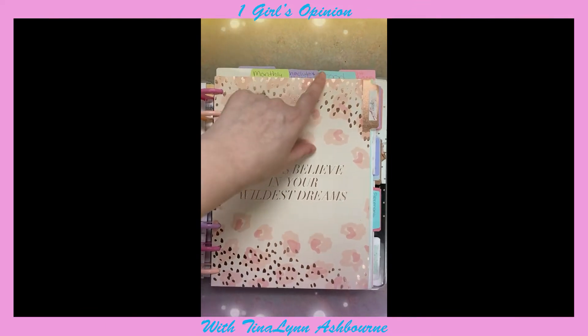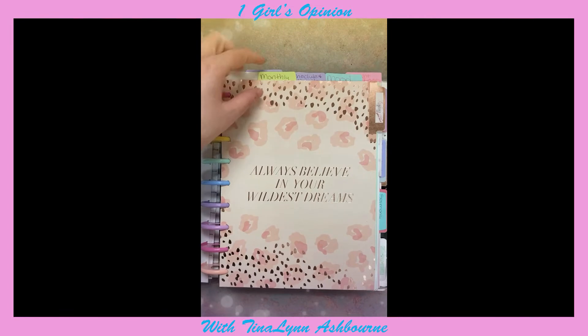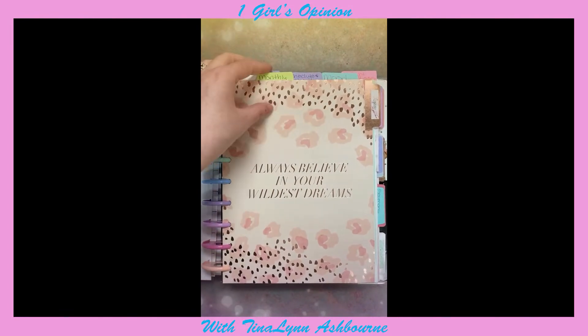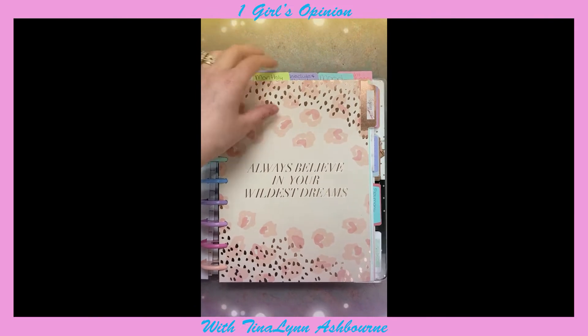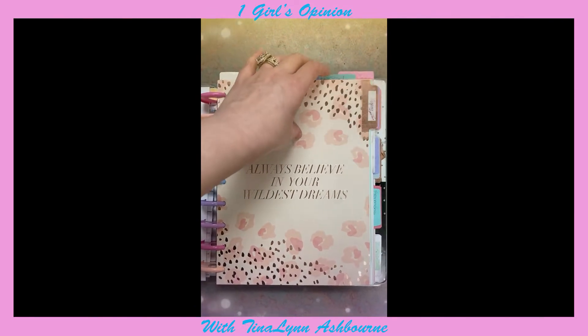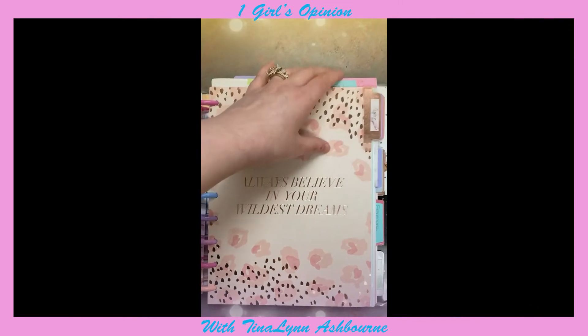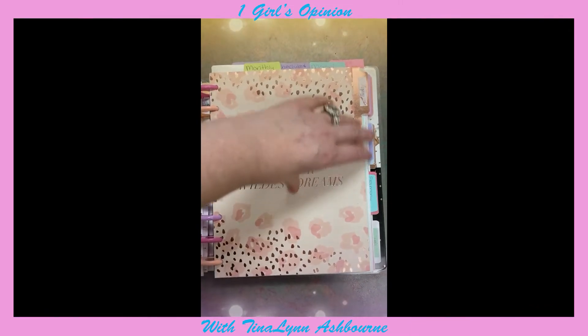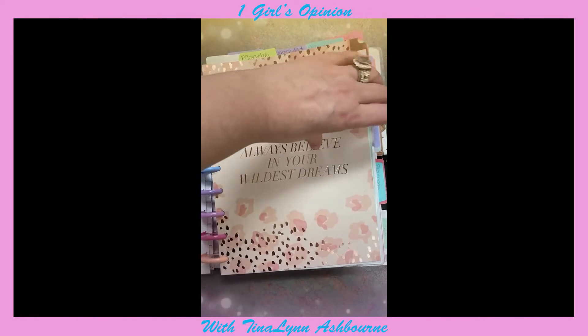What I did up here, as you can see, I just made little bookmarks for my different things. I have the monthly calendar, the weekly, my schedule, my habit tracker, my mood, weight loss, my journal, and my faith planner.